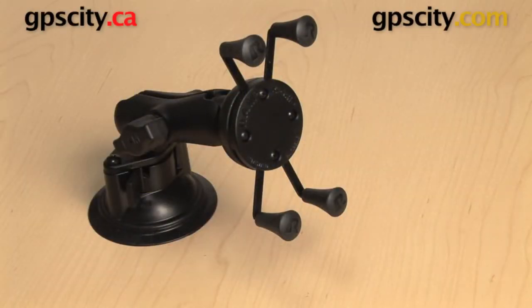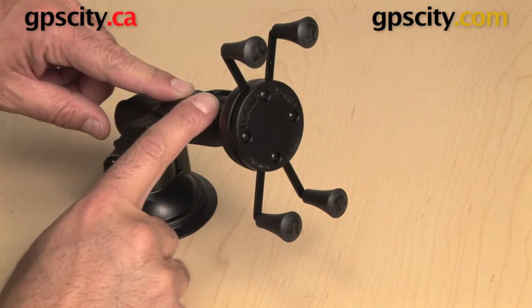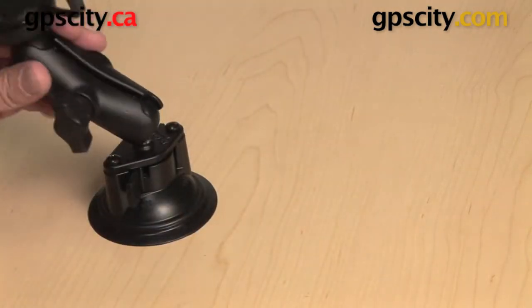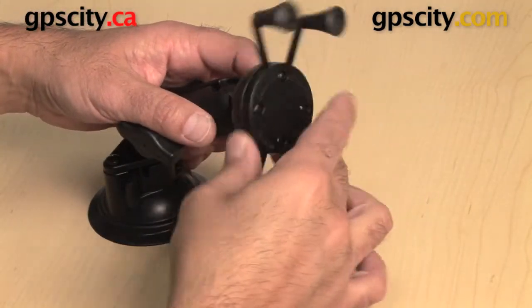Right now I want to show you how universal the RAM-HUL-UN7B X-Grip Cradle is. If you're like me and you seem to update your gadgets quite often, but you want to have mounts for all those different gadgets, this is a great device. I have a suction cup base with a standard arm and a ball and socket system, which allows me to move this mount around freely and very easily to articulate or spin the cradle however I want.